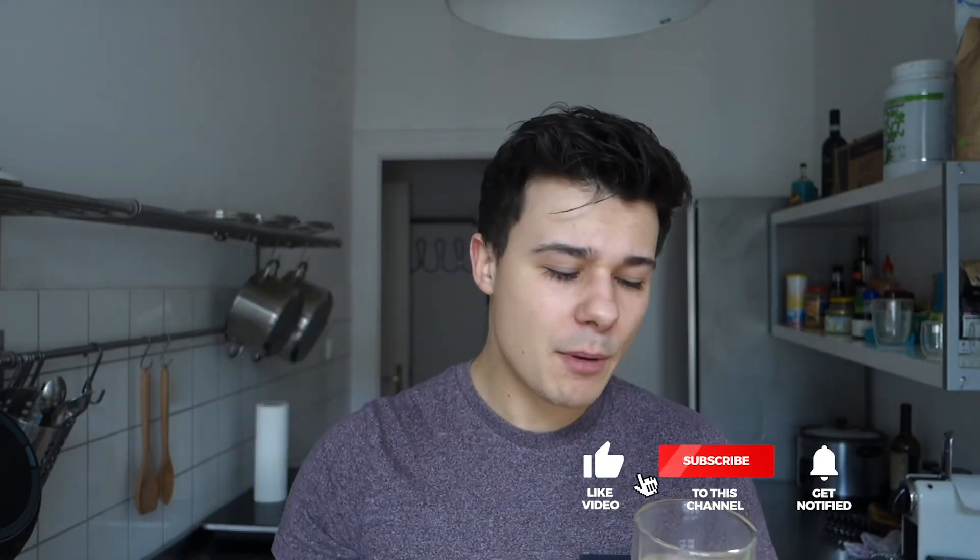Thank you again for watching another video, give it a thumbs up, like it, share it, let me know in the comments below, help me grow this channel, and I can't wait for the next video. And until then, cheers, bye guys.